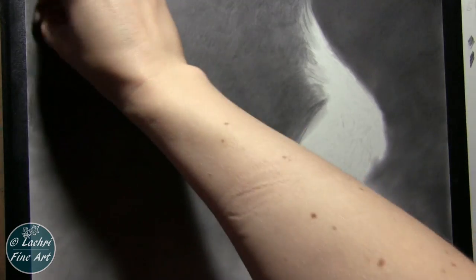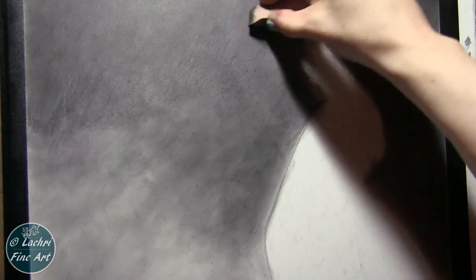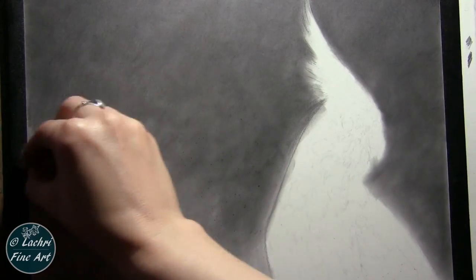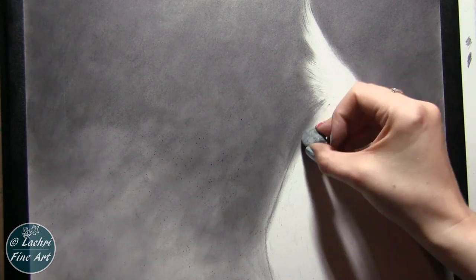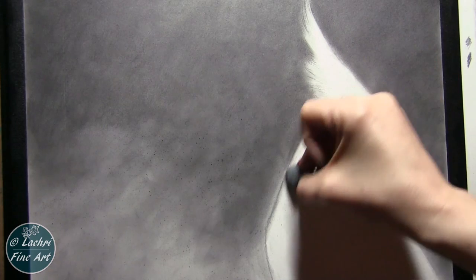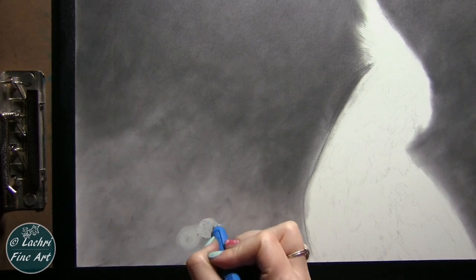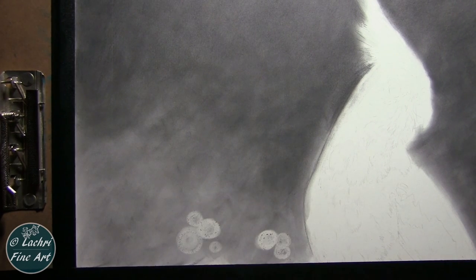I'm just adding another layer of graphite, not pushing very hard — I don't want to damage the tooth of the paper and I don't want to polish it. Now coming on top of that with graphite powder, look how smooth this comes out. It blended so well. I have graphite powder applied directly to the soft tool, just softening out all of those edges. I can repeat this process as many times as I want. I found that I just wasn't getting that shiny look that I typically get when reworking an area with the graphite pencil.